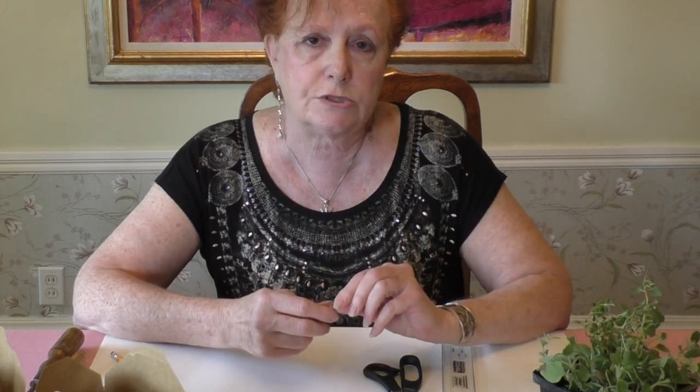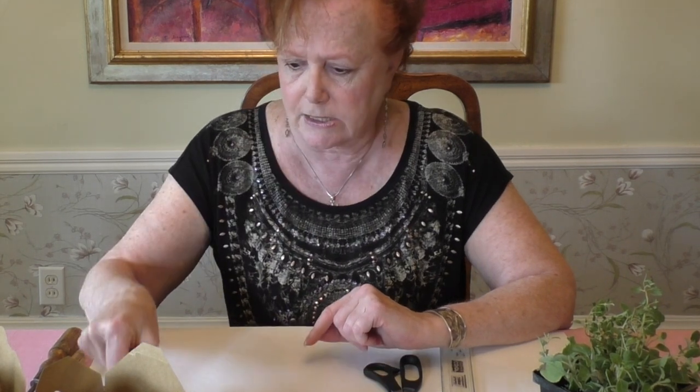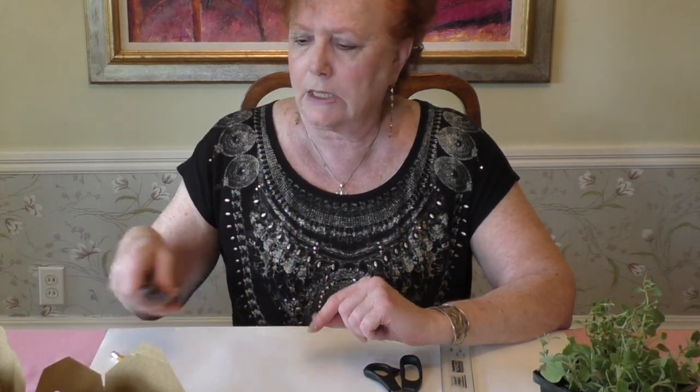You could also use straight pins that have a little pearl end on them — those will work too. I particularly like regular push pins. Then you're going to need at least one or two screwdrivers or an awl.